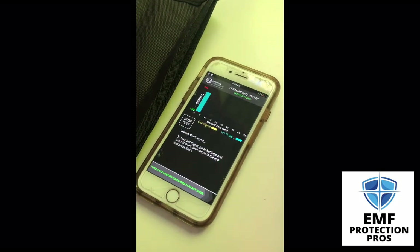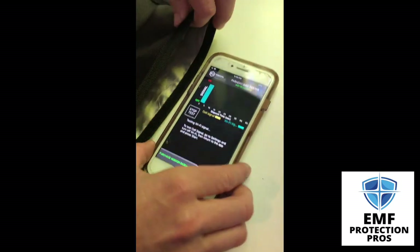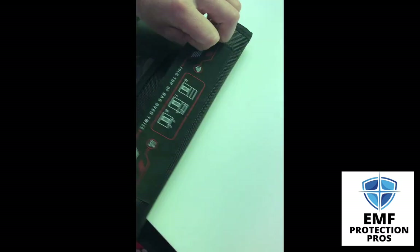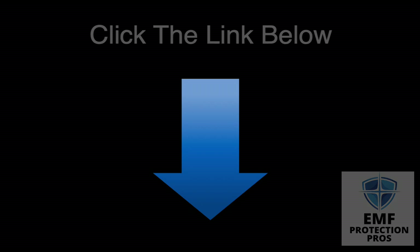As you can see, Faraday bags block signals to your phone or other devices inside them. This is a great way to shield yourself from EMFs, block hackers, GPS tracking, and other great benefits too. Learn more about the best Faraday bags at the link below. Don't forget to like or follow — thanks for watching.